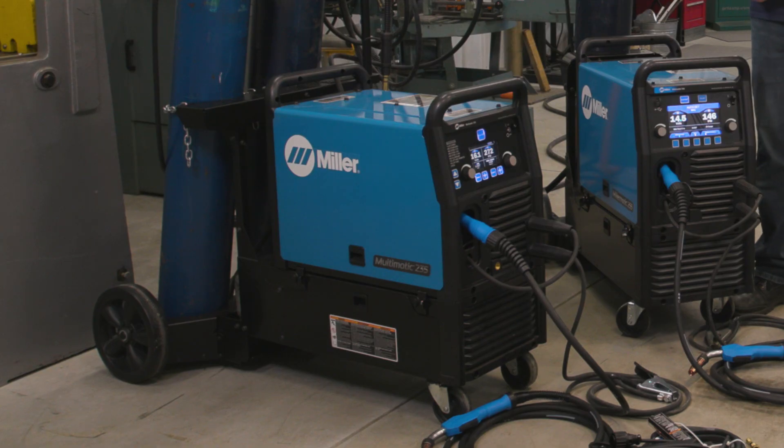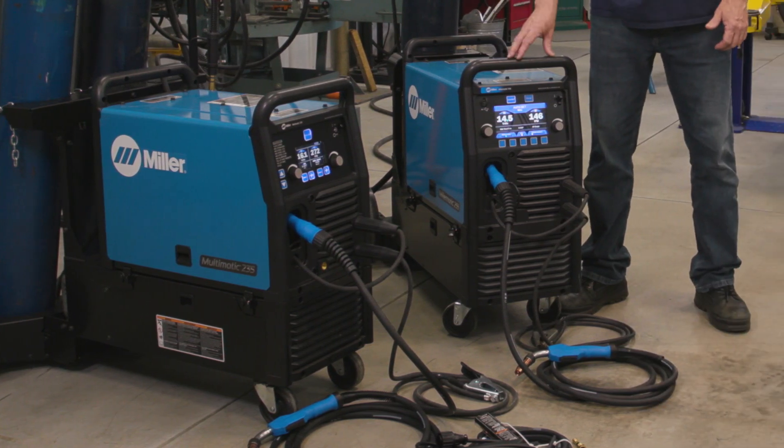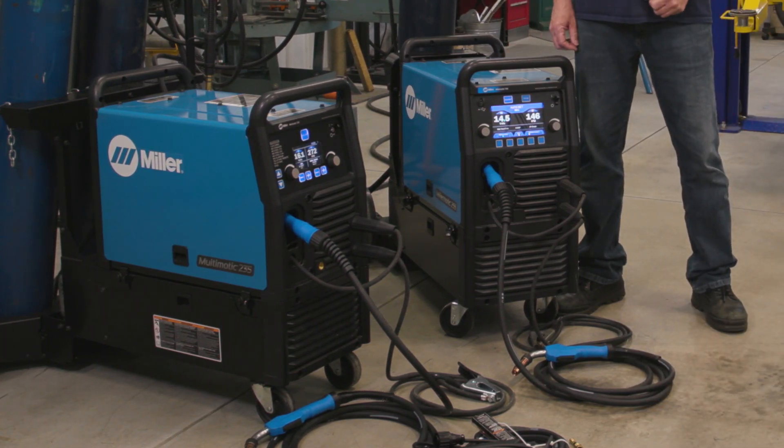The Multimatic 235 is a MIG, Stick, and DC TIG machine, while the Millermatic 255 is a MIG and Pulse MIG only machine.